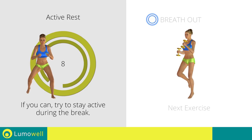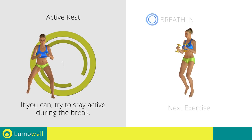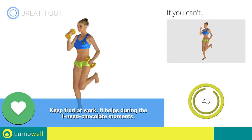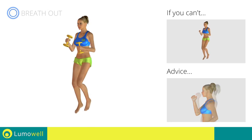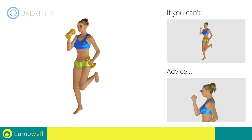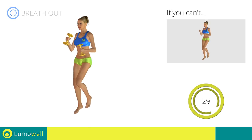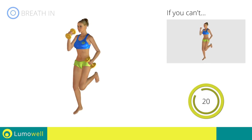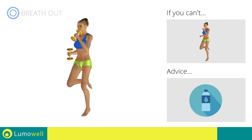Next exercise: dumbbell butt kick run. Three, two, one. Go! If you can't do it, try using lighter weights or not using them at all. Do not bend or curve your back. Maintain your torso straight by staring at a fixed point in front of you while contracting your abdominals. Do not rest your heels on the ground — finish the descent on your toes. You can use water bottles or books as alternatives to the small weights.